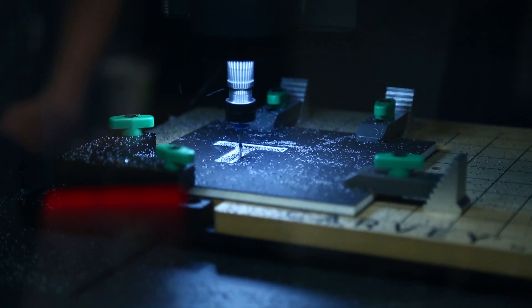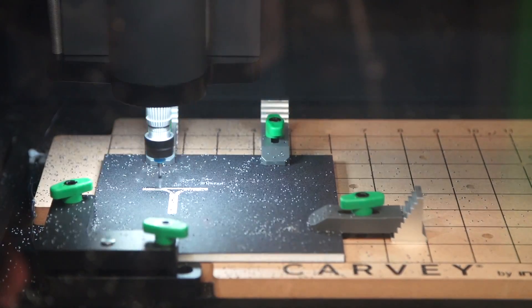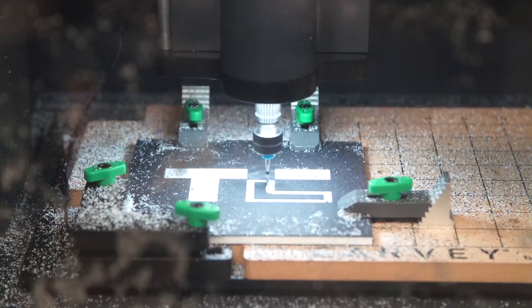Carvey is a robotic CNC machine using spinning tools to carve through metal, wood, and plastic. You might think of it as a 3D printer, but it's the opposite — Carvey starts with a block of material and carves around your design. As a seamless, well-designed tool for makers, Carvey is easy to use with little to no setup.